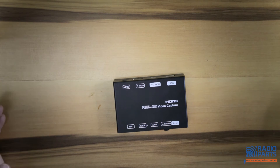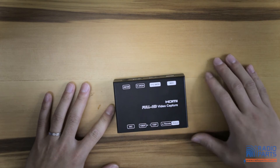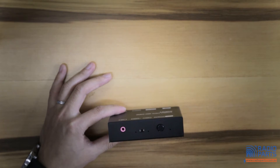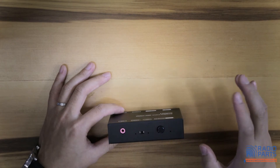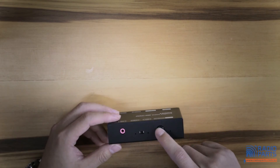When you have everything connected and ready for recording, press this little button here. A little LED light on this side of the device will start flashing, which indicates the device is recording. Once you're done, press the button again.